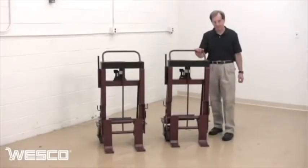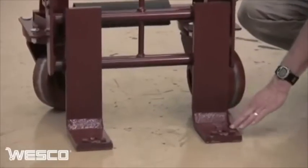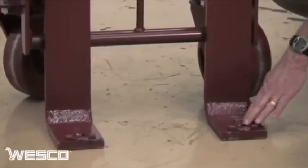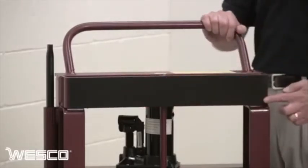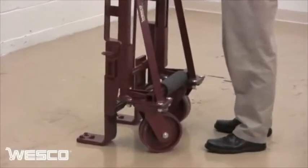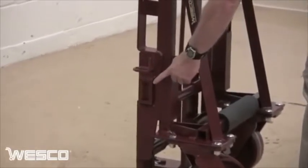Wesco Razor Roll Machinery Movers are used in pairs. They are equipped with heavy-duty adjustable forks, a foam pad to protect cargo, heavy-duty swivel casters for maneuverability, and both e-track and delta ring connections for load binding straps.